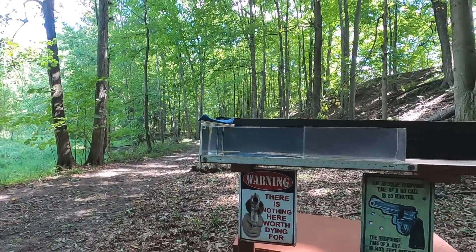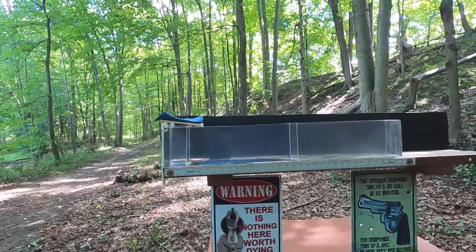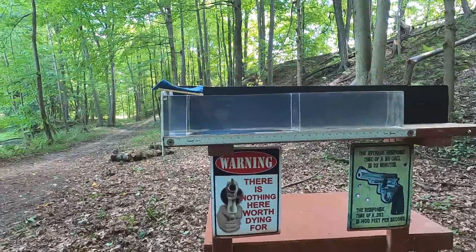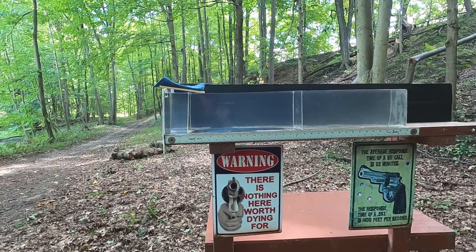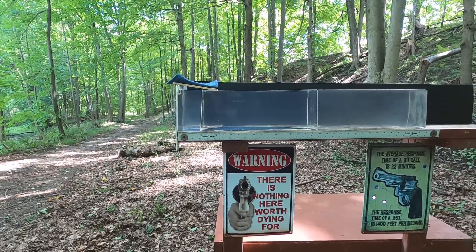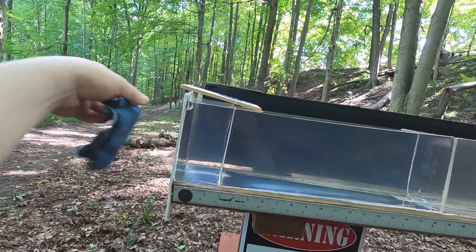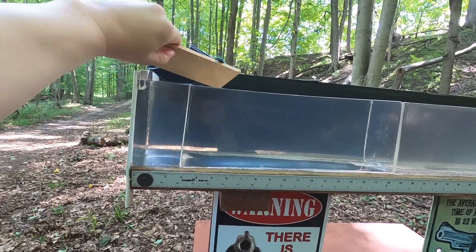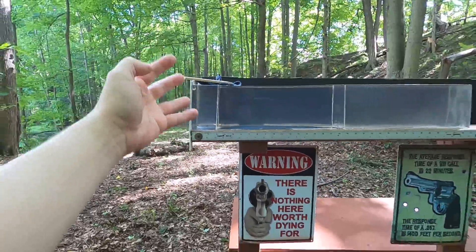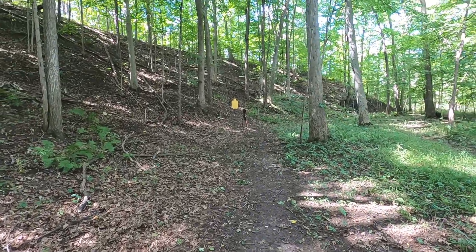I'll start with plain clear ballistics to see the best potential of those cartridges. The reason I do plain clear ballistics first is to see what hollow point expansion is supposed to look like, because sometimes you never get expansion with denim in place. Then I'll do the real-world simulation with four layers of denim on a three-inch piece representing pectoral muscle, followed by a quarter inch medium density fiberboard representing ribs or sternum. I'll also shoot the steel target to check practical accuracy and compare recoil.